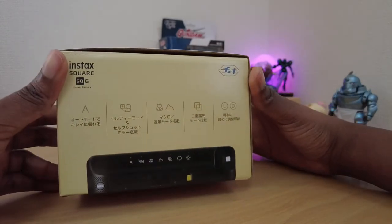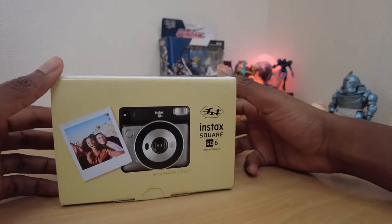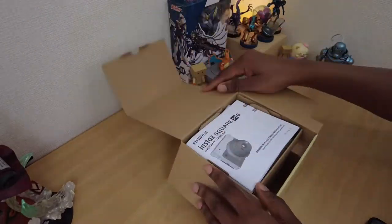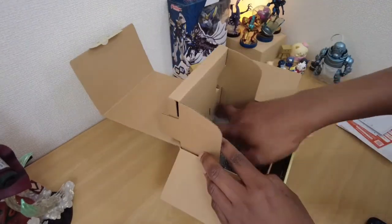I wanted to use the camera in a variety of scenarios — for selfies, landscapes, food, portraits, group shots, etc. Stay with me while I unbox it and let's take a closer look at this instant film camera.